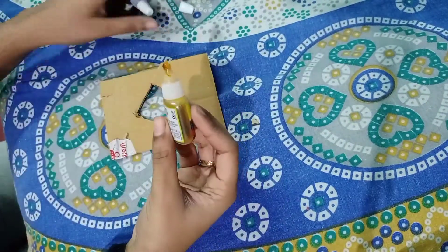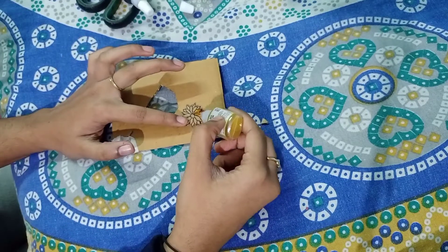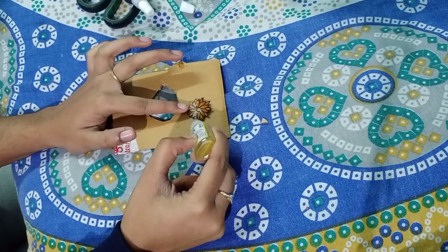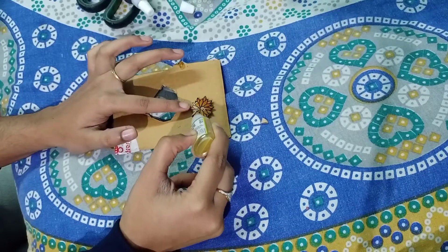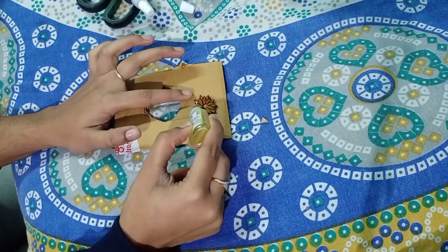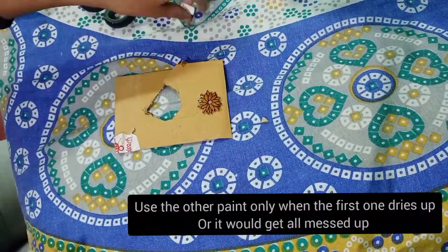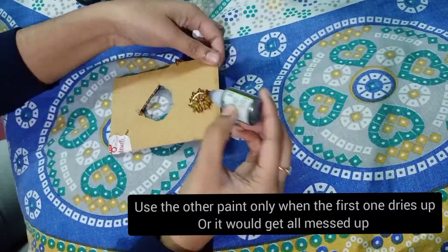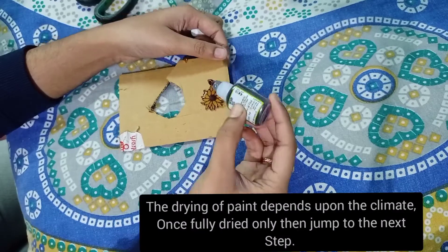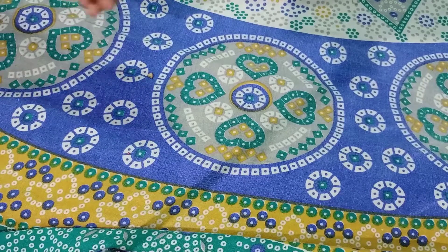Once it's done, let's move to the painting part. Here I'll be using glass paint — the colors are yellow, golden yellow, and brown. You can use whichever type of paint you wish; glass paint gives a glossy touch as well. Once the coloring is done, keep it for two hours for drying.